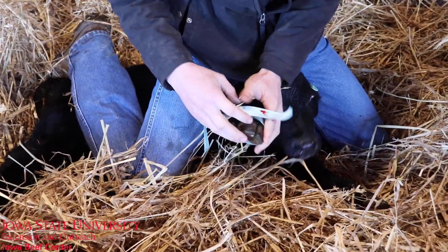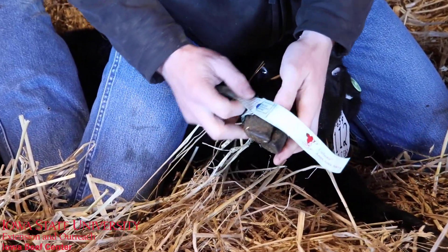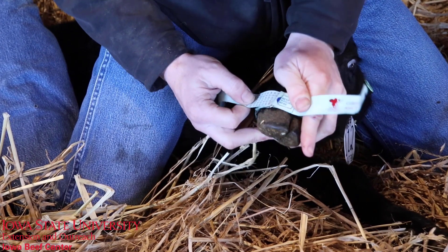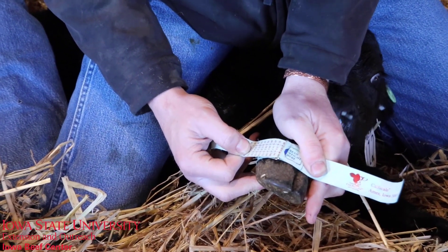We use a calf scale tape to determine the birth weight on all our calves out here at the Beef Teaching Farm. We use our calf scale tape to take a birth weight similarly to how we would with a spring scale measurement.